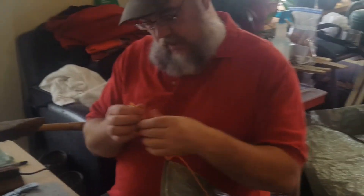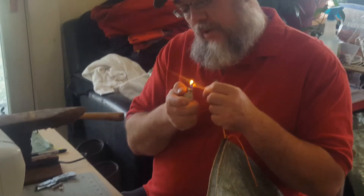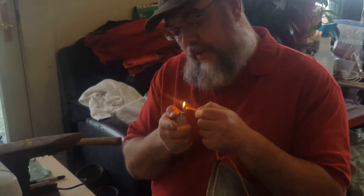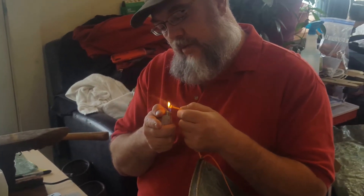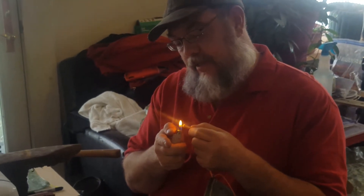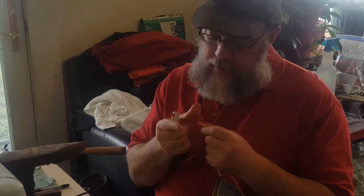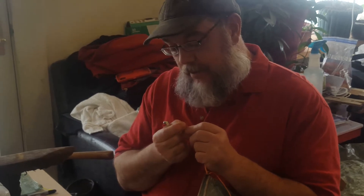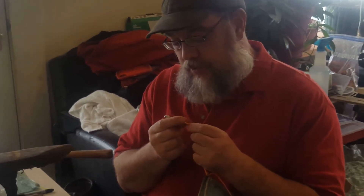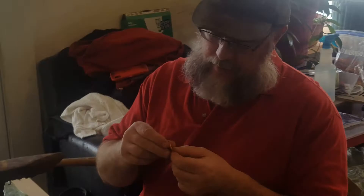I balled up one end of the cord with a lighter. You don't want to burn it, just toast it. Wetting your finger when you do this is critical — it sizzles when you do that. If you press the hot melted end on your fingers you get nice little balls that keep the knots from slipping.